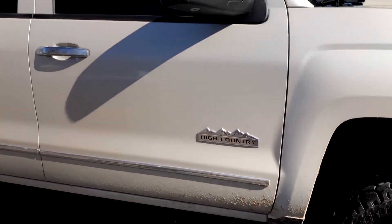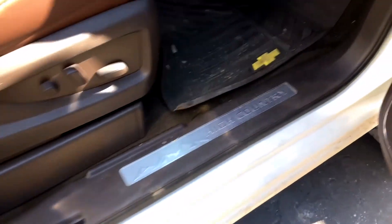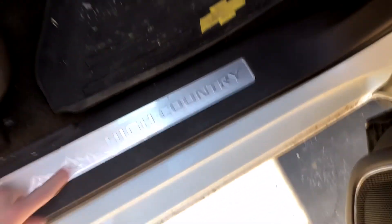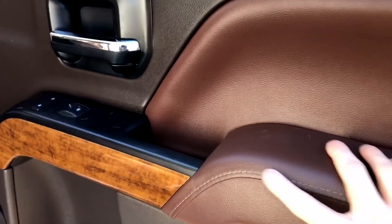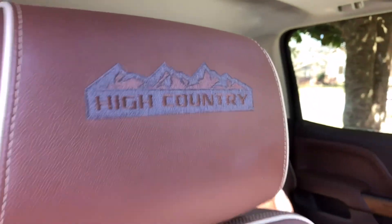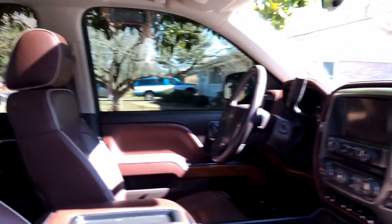It definitely sits up high. Whenever I open the door, the top of it hits me about mid-thigh, no joke, so it's a little bit of a challenge to get into. But as you can see the High Country interior is just awesome — either you're gonna like it or you're gonna hate it. The stitching and the saddle brown color just looks really slick. Of course it's got the perforated leather seats that are heated and cooled, and you've got the High Country logo. It's got every option you can have for the year, including the sunroof, sliding back glass, and trailer braking.